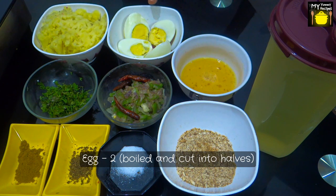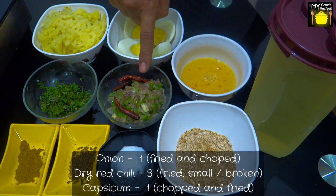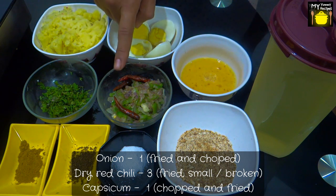You need 2 potatoes boiled and mashed, 2 eggs boiled and cut into halves, 1 beaten egg, 1 onion which is chopped and fried, 3 dry red chillies which are small and broken and also fried, and 1 capsicum which is chopped and fried.